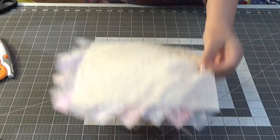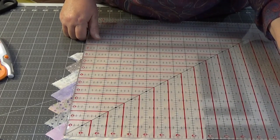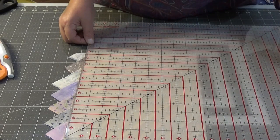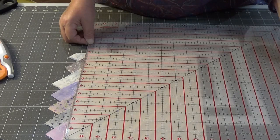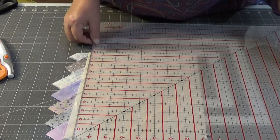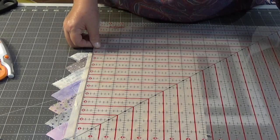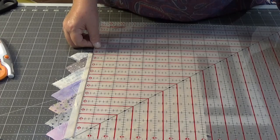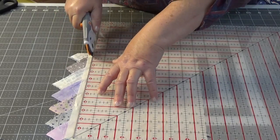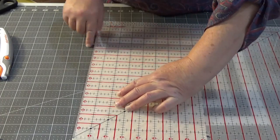Now let's turn it this way — I want eight and a quarter. Eight and a quarter by eleven. There's the eleven. There's the eight. Let's do the eight line first. That looks like it's on the eleven.